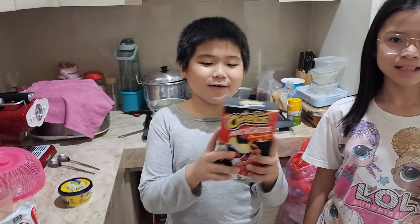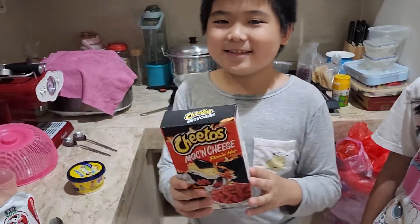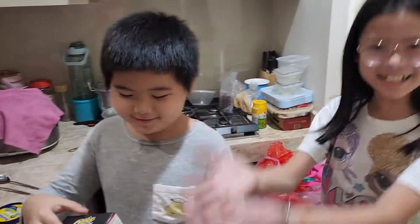Oh hi! Today we are going to make Cheetos mac and cheese. We will do it by ourselves. Let's see if we succeed.